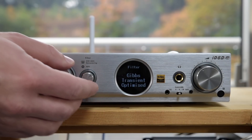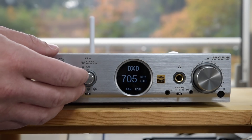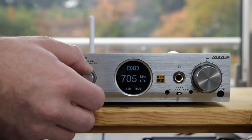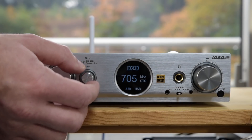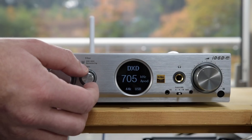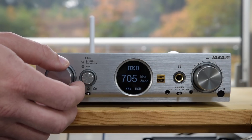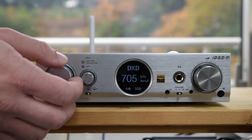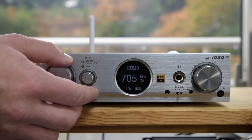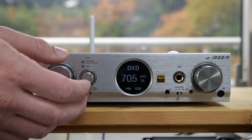You also have the Gibbs Transient Optimized filter — the GTO filter — which is iFi's special short filter with an impulse response having very short pre and post ringing. That's their ideal filter for the four PCM1793 DACs inside the Pro iDSD. There's also an apodizing filter, which you see on DACs with AKM DACs. That was a big deal about 10 years ago — some people reckoned that a filter with low pre-ringing but long post-ringing was ideal. They also have a long, high-tap transient aligned filter — around 16,000 taps — for the most accurate output.